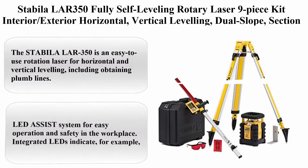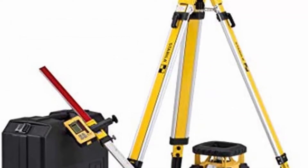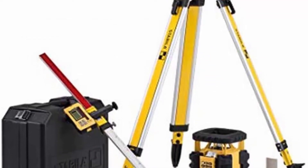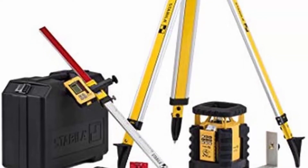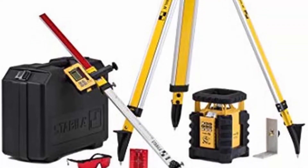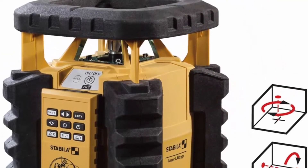Number 2: Stabila LAR350 Fully Self-Leveling Rotary Laser 9-Piece Kit — interior/exterior horizontal and vertical leveling, dual slope, section mode, LED assist, manual alignment, motion control, and plumb lines. The Stabila LAR350 is an easy-to-use rotation laser for horizontal and vertical leveling, including obtaining plumb lines.